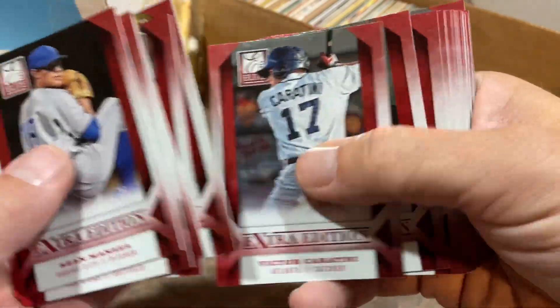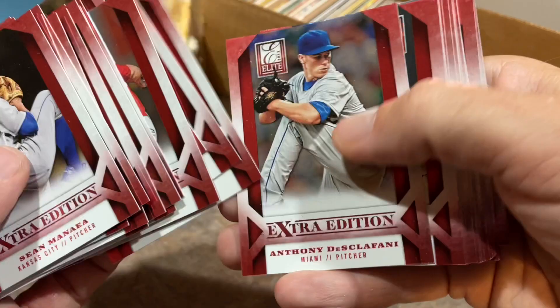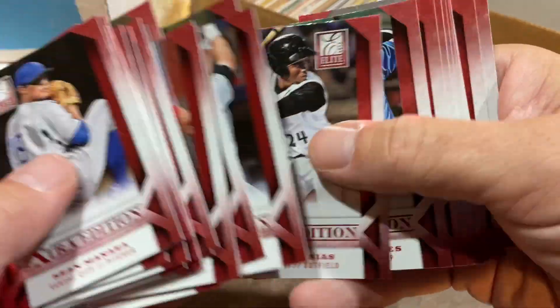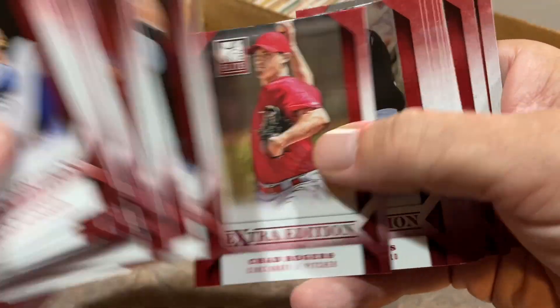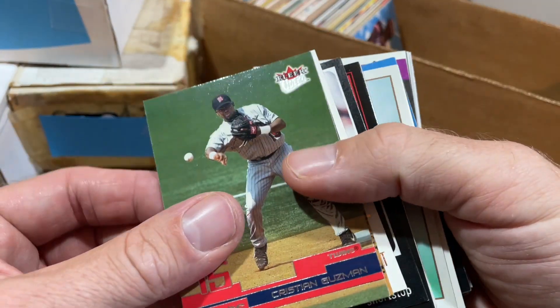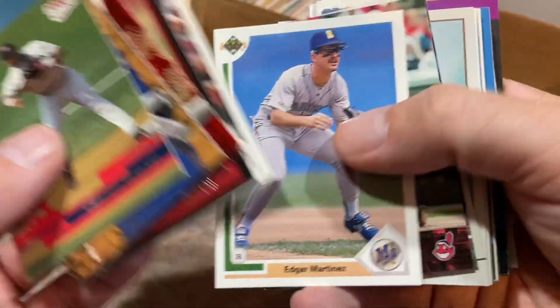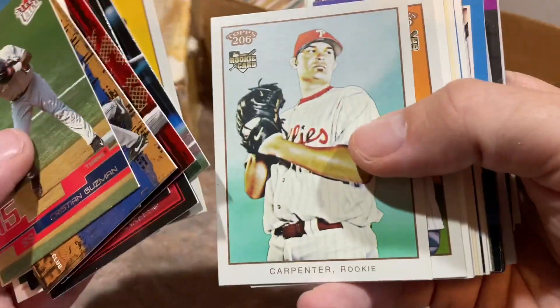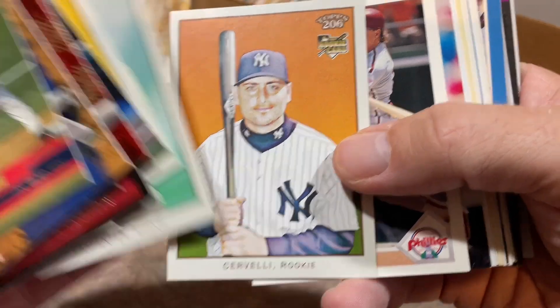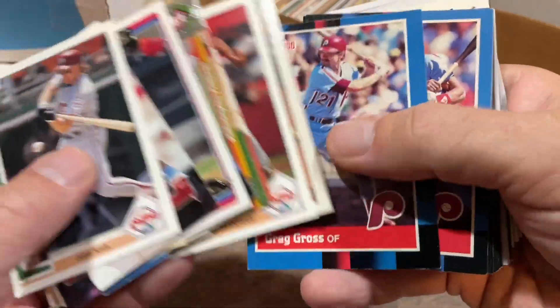Gleyber Torres came up in the Cubs organization and was traded to the Yankees in the Aroldis Chapman deal — that deal worked out pretty well. Some older stuff including Matt Williams. Did anyone see Aaron Judge hit home run number 60 last night? Crazy — dog pile out there in the bleachers. There's Francisco Cervelli's rookie card — Cervelli had a nice career, he's retired now and is actually a catching coach with the Padres, where he lured Herbie Andrade away from the Pirates.